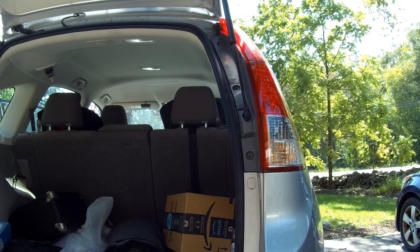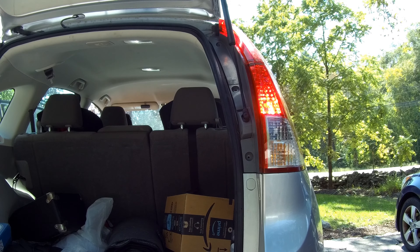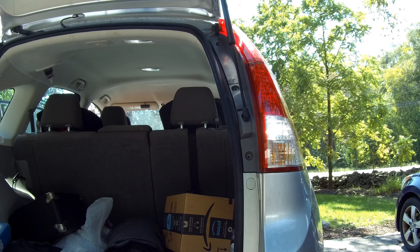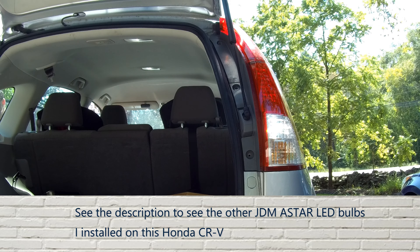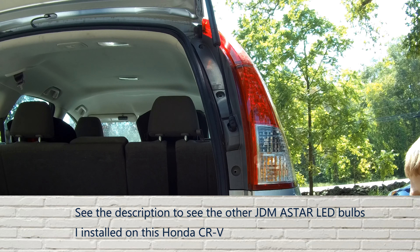Now we're going to test to see that the backup light is working. I have the emergency brake on, I'm going to put it in reverse from the driver's seat and let the video capture whatever happens. And as you can see, the backup lights are working.